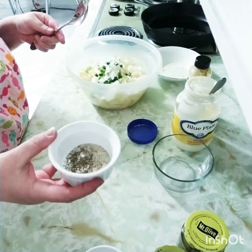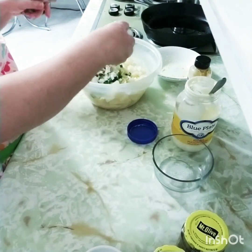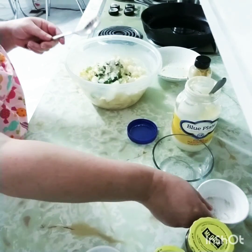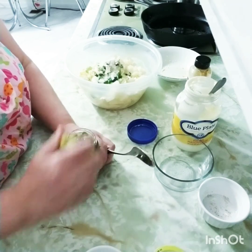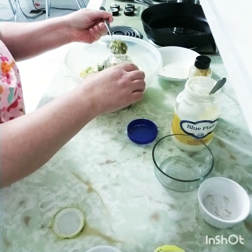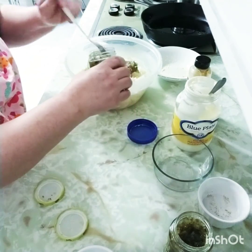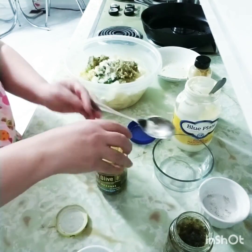We're going to add a mixture of salt, pepper, seasoning, garlic, and celery seed — that's just to your taste. It's always easier to add more; you can't take it out, so start with a little and add as you go. Some people like sweet relish in their potato salad, some people like dill relish. I grew up with a little bit of each, so we have one spoon of sweet relish and two spoons of dill relish.